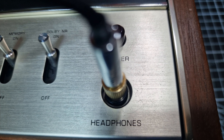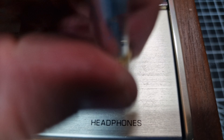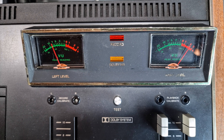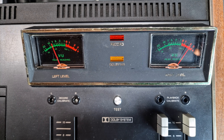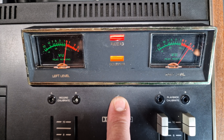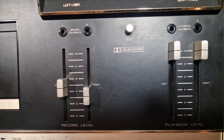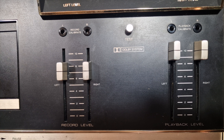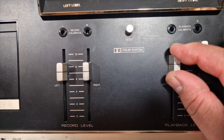At the end there is a quarter-inch headphone socket and above it the power button. Above this on the right-hand side are two VU meters with a record light and an indicator to show when Dolby is switched on. Then below in the middle there's a Dolby test signal button, and below that are the recording level sliders with the record calibrate adjustment above each one, and the same for the playback level.